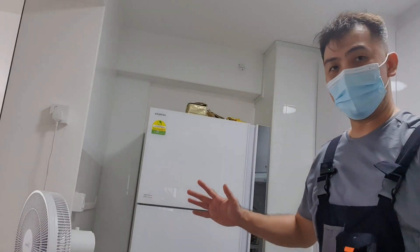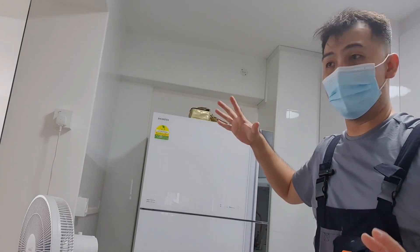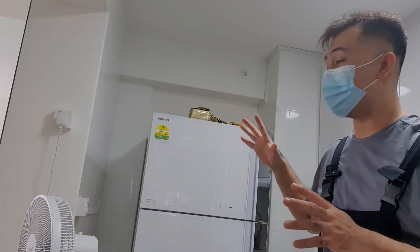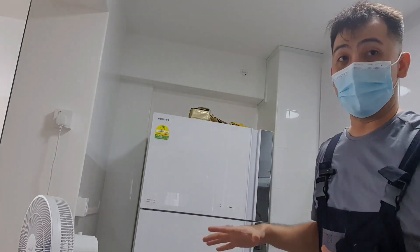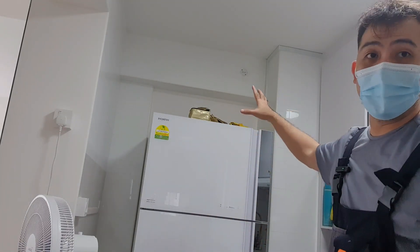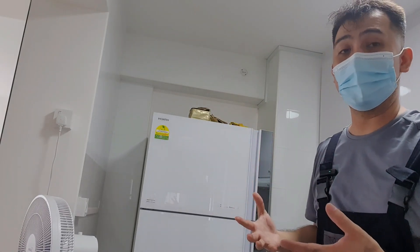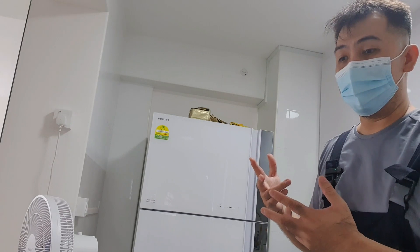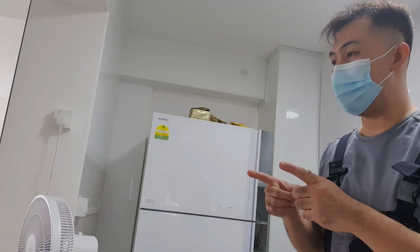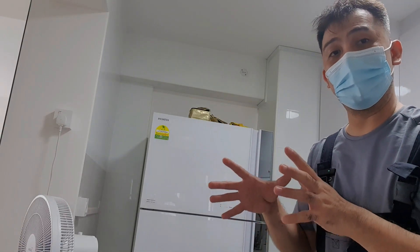So here we are in the kitchen. The doorbell point is right up there. Most houses in Singapore, the developer or HDB will install the doorbell point somewhere in the kitchen and it's usually high up. As mentioned, there's no power running through the doorbell point. If you want, you can use a test pen to check if the wires are live, but it's highly unlikely. There's no blue or brown wire — it's just two wires of the same color, so orientation does not really matter.